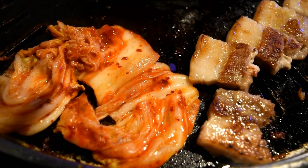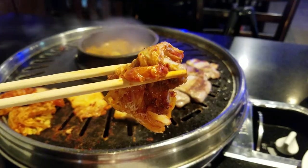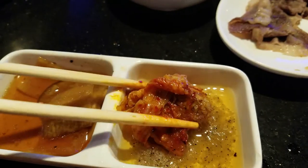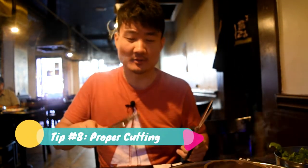Another small tip: when you're cooking the pork, the samgyeopsal, I'd always recommend cooking some kimchi on the side — barbecue that kimchi right there on the grill. Kimchi actually tastes really good eaten together with the pork, and maybe even dipped in that sesame oil with salt. It makes a really beautiful flavor all around, and it's really popular with Koreans as well.